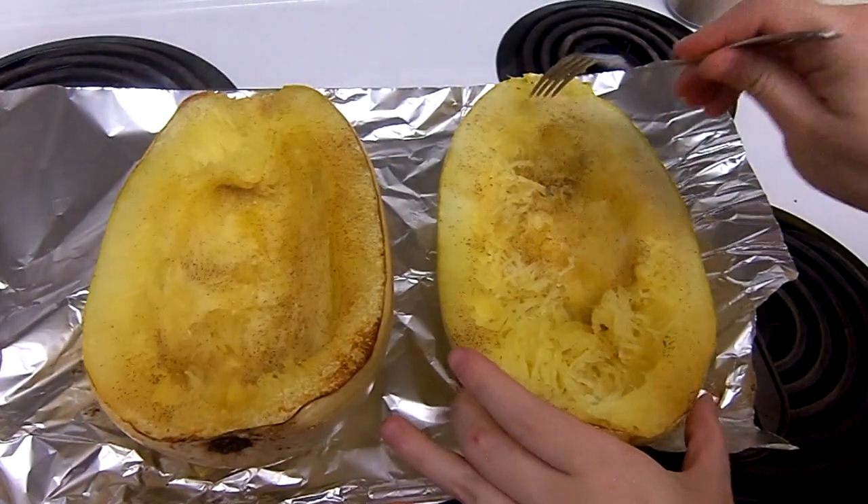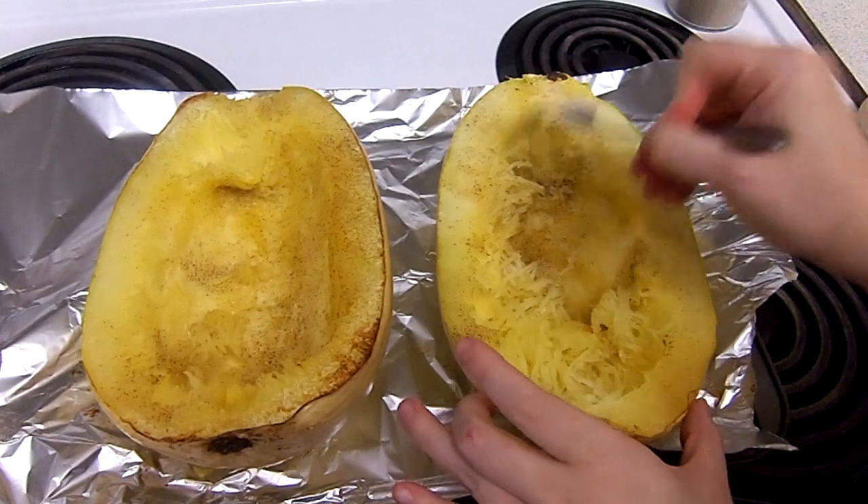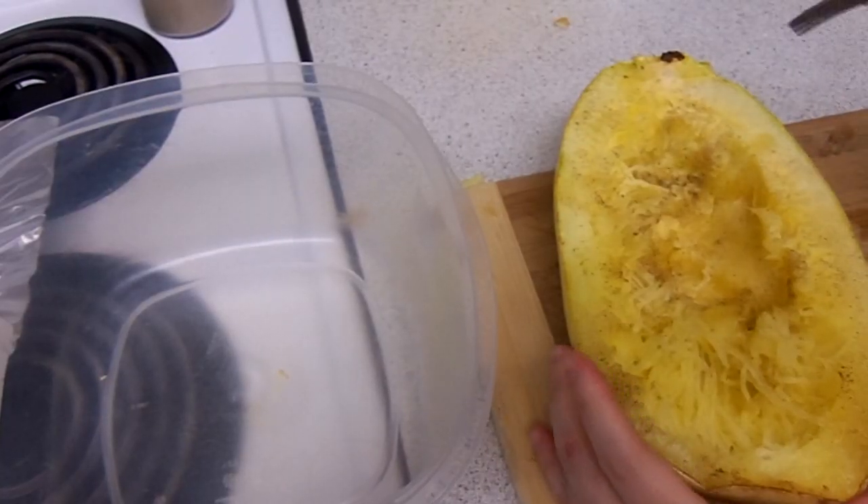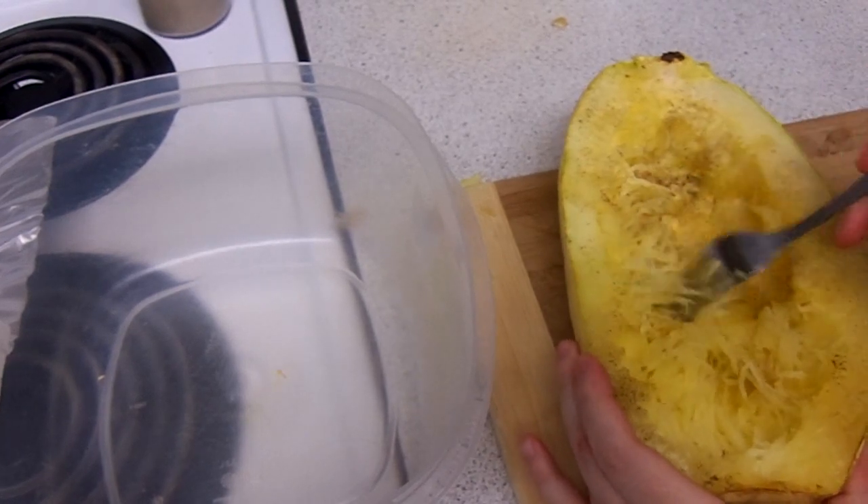This is after five more minutes, so it's now been 30 minutes total. Let your squash cool down for a couple of minutes so that it doesn't burn your hands while you're scooping it.